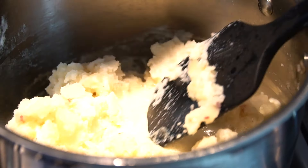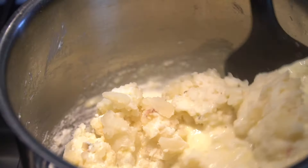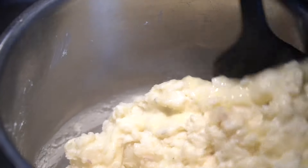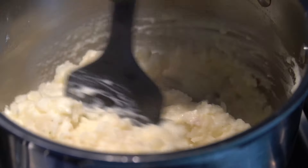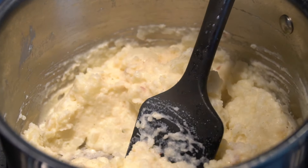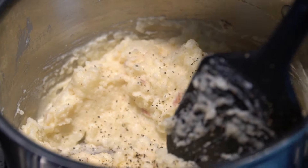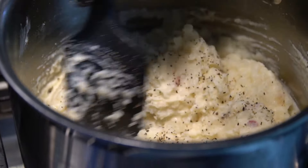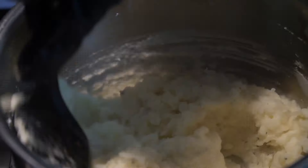Once you've got them where you want them, go ahead and add in that Boursin garlic and herbs cheese. The specific measurements and ingredients are listed in the description box below. Once you've worked in your Boursin cheese, pour in a little bit of the cream and butter mixture at a time until you reach the consistency you're looking for. Once you get the consistency down, season it with a little salt and pepper. No need to get crazy on the seasoning because there's tons of flavor in the chicken stock and the Boursin cheese.